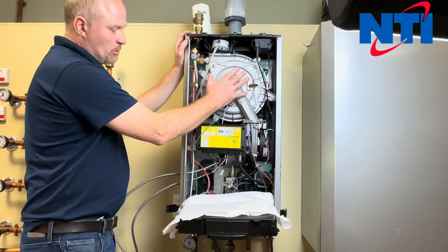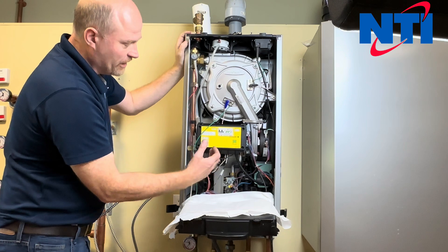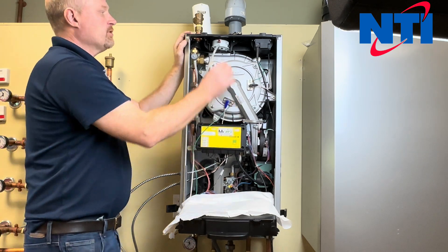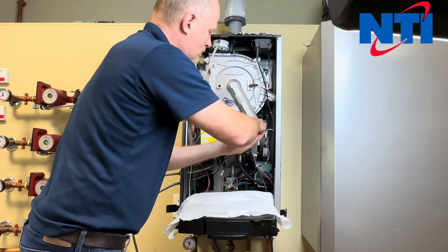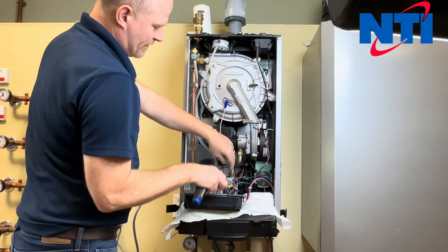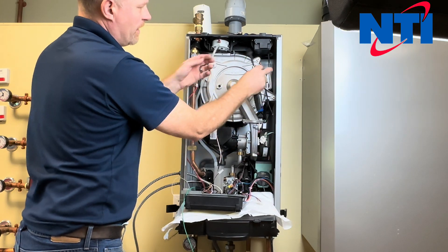I'm going to start by removing the burner door and the electrical box assembly. It's not required that you do this, but it does make it much easier to remove the internal components, and for the purpose of the video it'll make it a lot easier to see what we're doing inside the boiler. So I'm going to start by taking the junction box off. Disconnect the wires from the burner door, combustion fan motor, spark transformer, and the igniter.